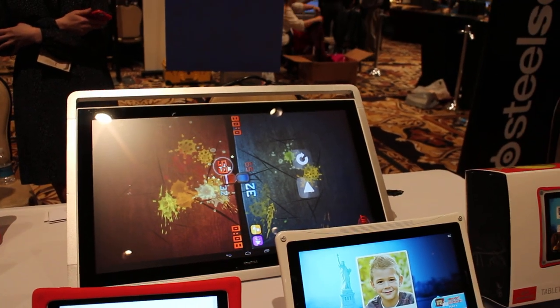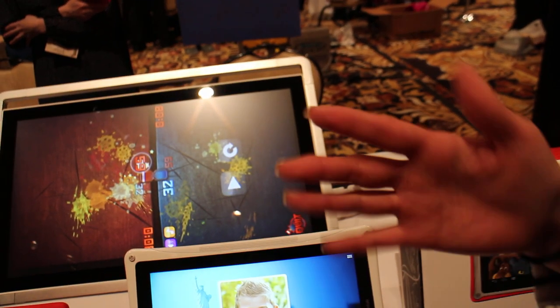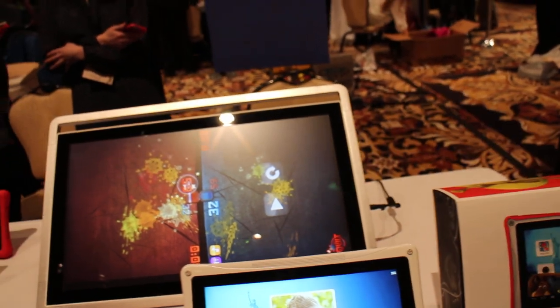It runs on battery and needs to be charged — it has about two hours of battery life. What's the price point on that? I don't have a price for you yet.